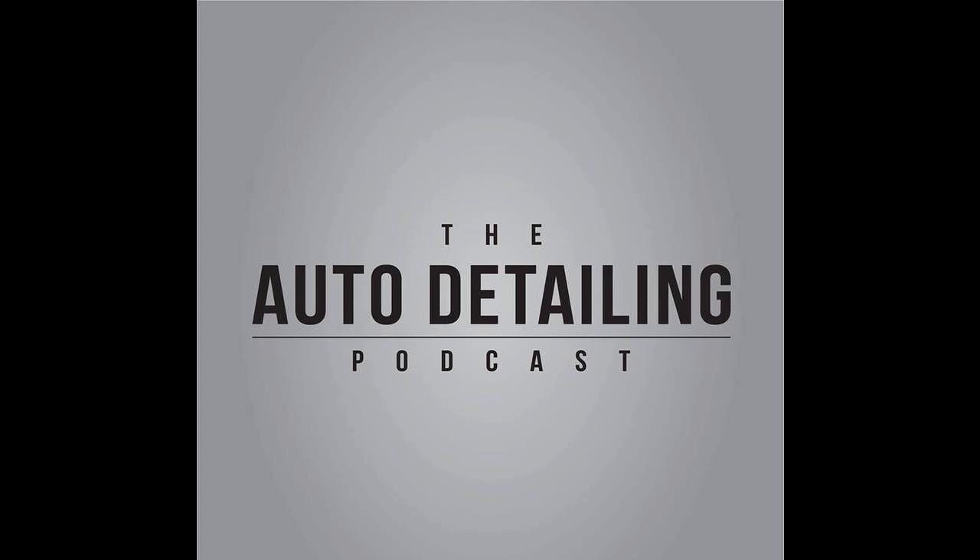Thanks for listening to another episode of the Auto Detailing Podcast. Head on over to autodetailingpodcast.com to read our full show notes, blog posts, updates, and even sign up for our newsletter so you can be the first to hear about the latest and greatest in all things auto detailing. Don't forget — if you leave us a rating and review on iTunes, it'll help us reach other auto detailers just like you, and you may even get a shout-out at the top of a future episode. Thanks for listening — we'll see you on the next episode.